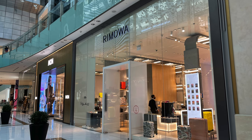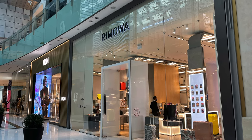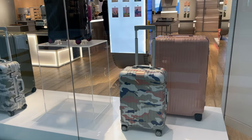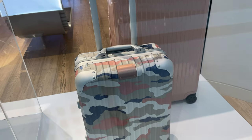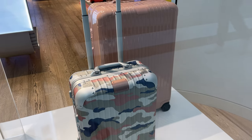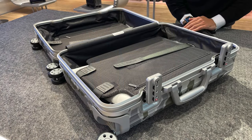Hey everyone and welcome back to the Dubai Expat YouTube channel. I'm a big fan of Rimowa, the German company that makes those incredible tough and beautiful looking alloy suitcases that can last up to a lifetime. Since 10 years I buy all my suitcases from Rimowa and I am well equipped with a trunk, a check-in large, and a carry-on.